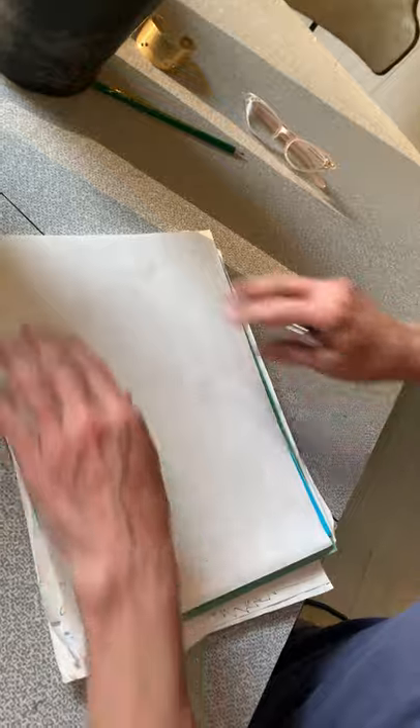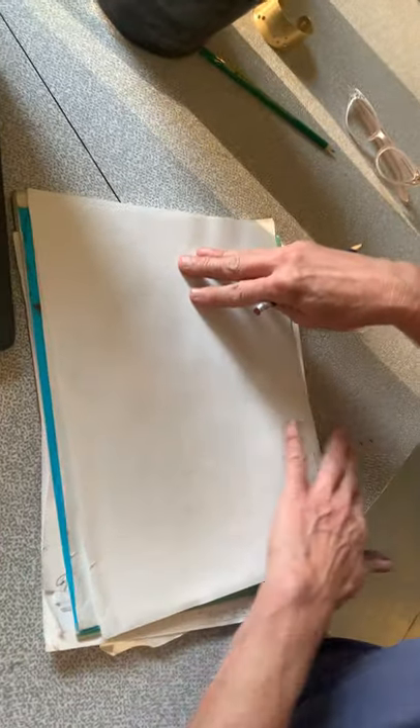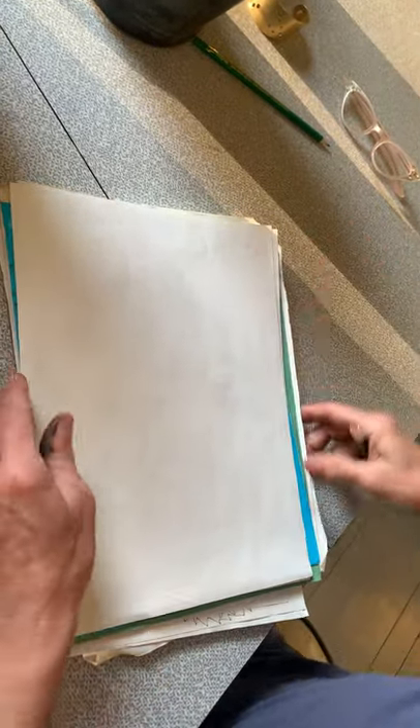We're going to do just a little demo of a self-portrait. And I will post some general guidelines.